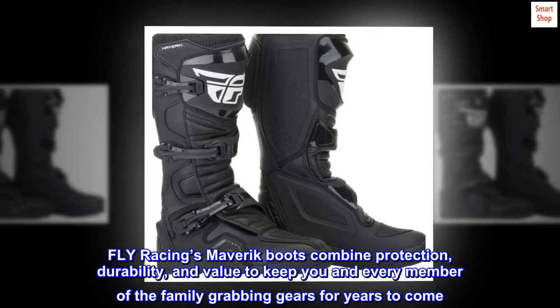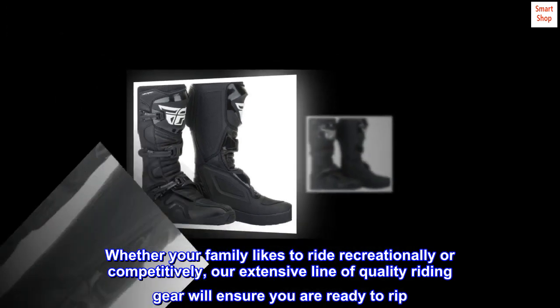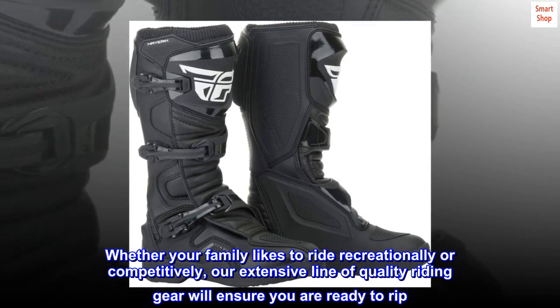Whether your family likes to ride recreationally or competitively, our extensive line of quality riding gear will ensure you are ready to rip.